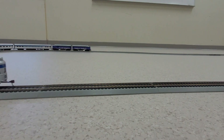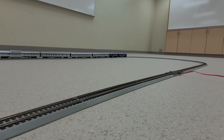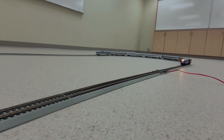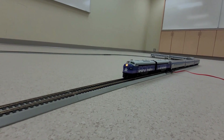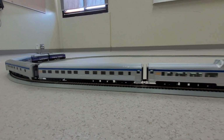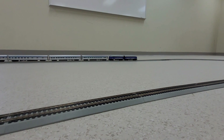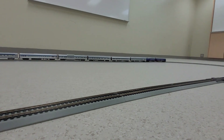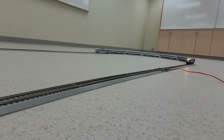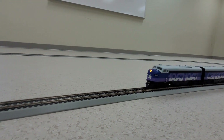It pulls this consist quite nicely. This is an Intermountain product. And once we come back around, we'll slow it down and bring it back into the station. You can hear the sound of the brakes as the wheels start to grind on the track. And then we'll slow her down and set her to idle.